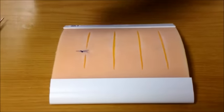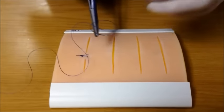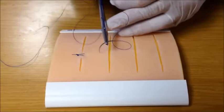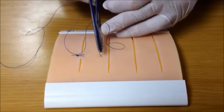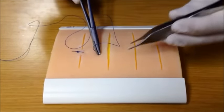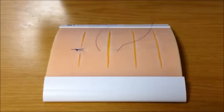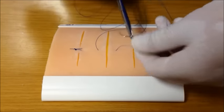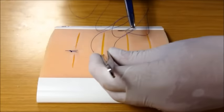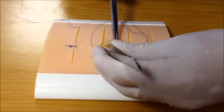Another useful suture to use is a vertical mattress suture. A vertical mattress suture takes a bite of tissue that is slightly further and deeper than a simple interrupted suture as an initial throw. Reverse the direction of the needle on your instrument so that you can come back across the wound — go shallow and close to the wound edge, grabbing only a small piece of skin.